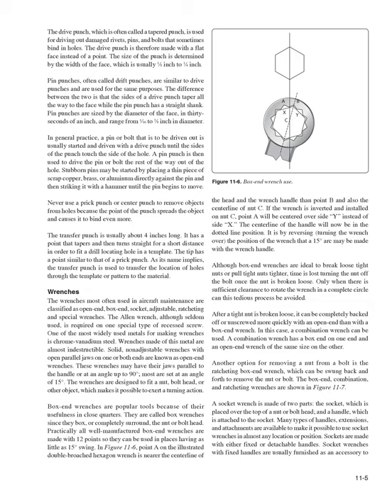Box-end wrenches are popular for their usefulness in close quarters; they completely surround the nut or bolt head. Practically all well-manufactured box-end wrenches are made with 12 points so they can be used in places having as little as a 15-degree swing. As illustrated in Figure 11-6, by reversing (turning the wrench over), a 15-degree arc may be made with the wrench handle. Although box-end wrenches are ideal for breaking loose tight nuts, time is lost turning the nut off the bolt once it is broken loose, unless there is sufficient clearance to rotate the wrench in a complete circle.